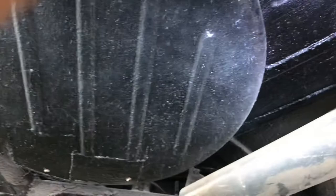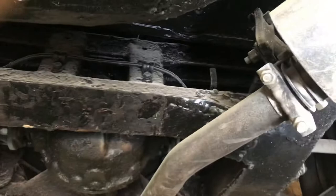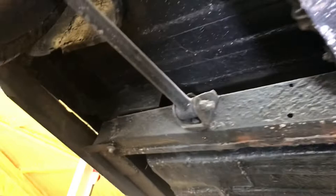Stainless steel exhaust, just a single box — so as you can imagine it's got a great tone. Nice solid boot floor, and any welding that's ever been required has always been done. It's in good shape, properly seamed.